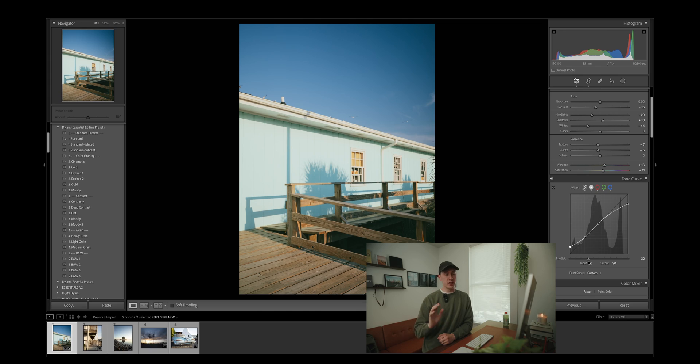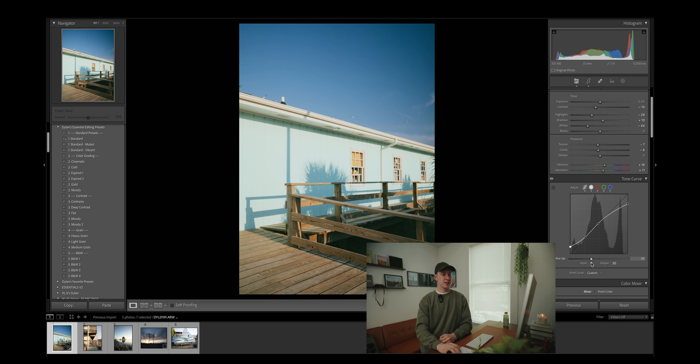As of a recent Lightroom update, you can now adjust your saturation directly in the tone curve, which is nice because as you add more contrast to your image, the more saturated it will be as well. It's up to your personal preference, but if I am adding more contrast to an image, I will probably be removing some of that added saturation. The difference may seem pretty small, but remember when editing a photo in Lightroom, it's the small little adjustments that really add up and give you that final result.